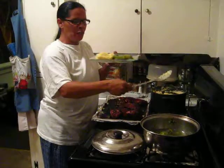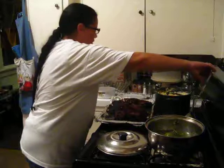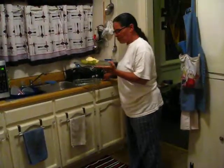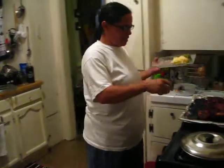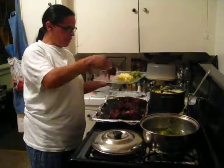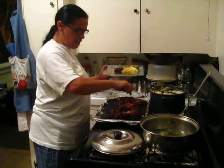Just look at that. I'm gonna go over here and start off with a little piece of that — just look at how tender they are, just ready to bite into.